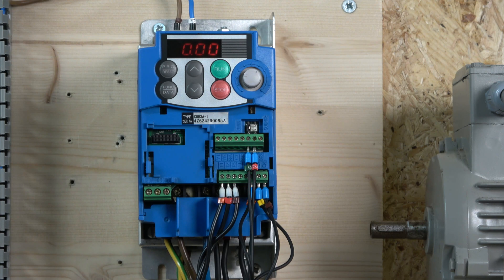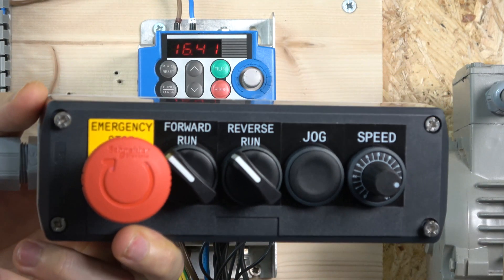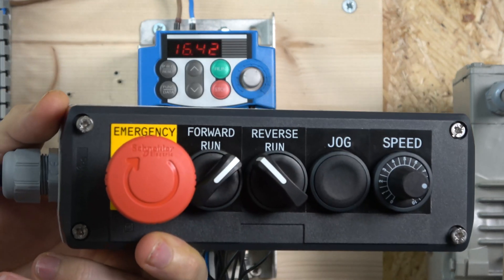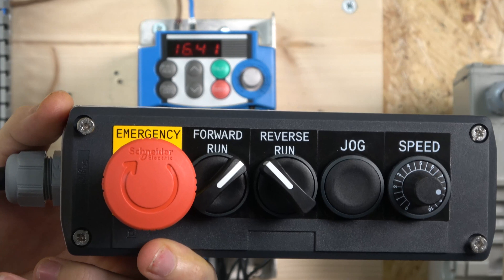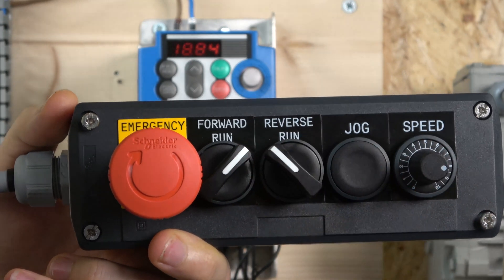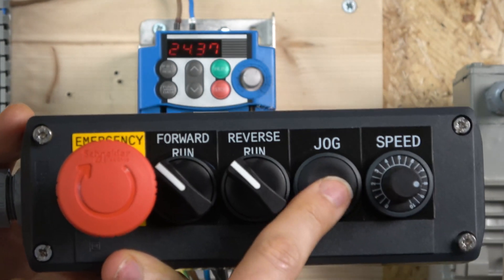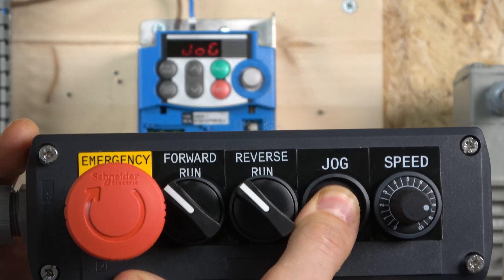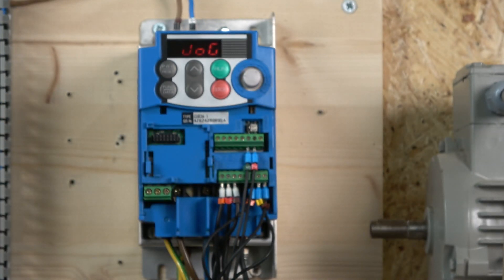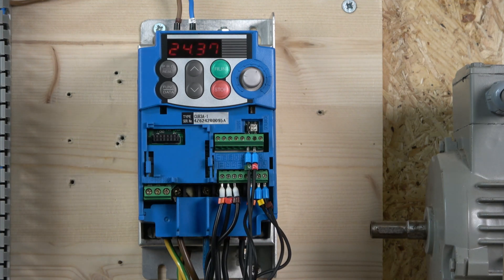Let me put the cover on and we'll go from there. So here we have run forward with the potentiometer at the bottom — that's how the run forward works. The same applies when running in reverse. When you are in jog mode, it will actually tell you on the screen that you are in jog mode. That's pretty much how to set up this 2-wire setup. Next we're going to look at the 3-wire control, so let's get to it.